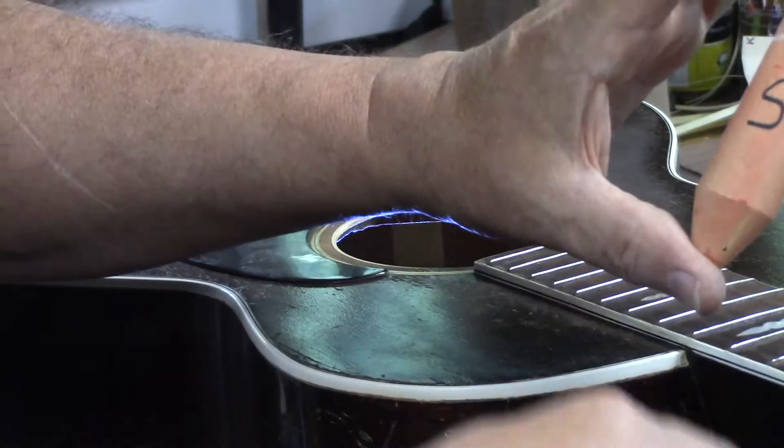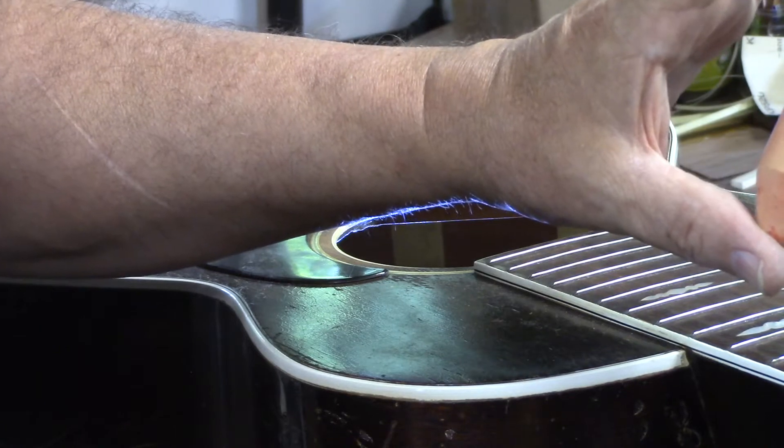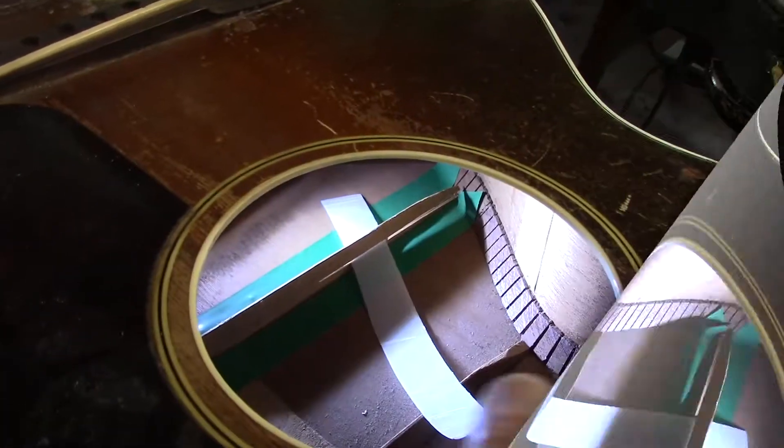It's like you're reaching in there and pushing that brace down and holding it. The hide glue is heated up. We're going to spread that hide glue and then slip this into place.